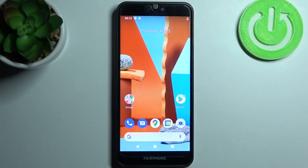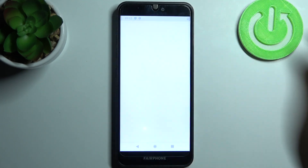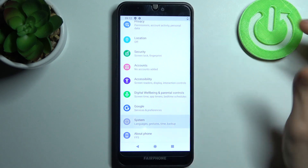Here I have Fairphone 3 and today I'm going to show you how to perform a factory reset on this device. To do this, first open Settings, then go to the System section.